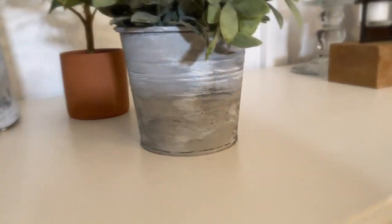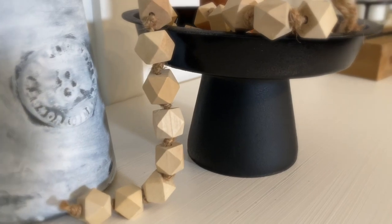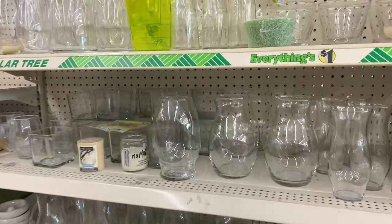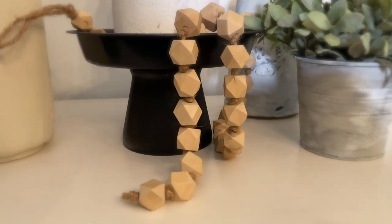The next item I want to talk about is this beautiful black stand. I made that just using a glass cup and a cake pan from the dollar store, and some spray paint. And two dollars — that's all it cost me.